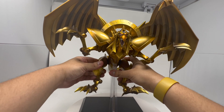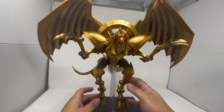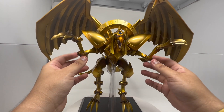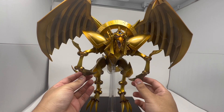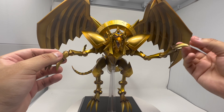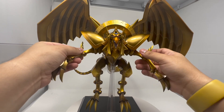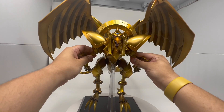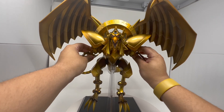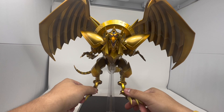His feet and claws move like that. His arms as well — his claws go all the way back, and his wrist moves too, so he can move his elbow, his wrist, and his entire arm.